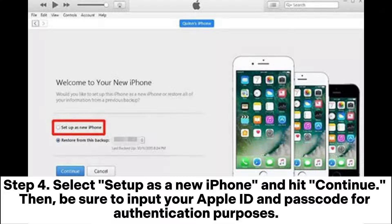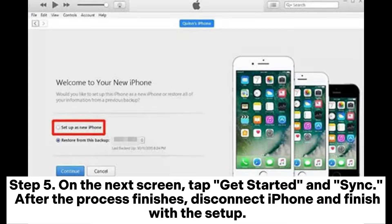Be sure to input your Apple ID and passcode for authentication purposes. Step 5: On the next screen, tap Get Started and Sync. After the process finishes, disconnect iPhone and finish with the setup.